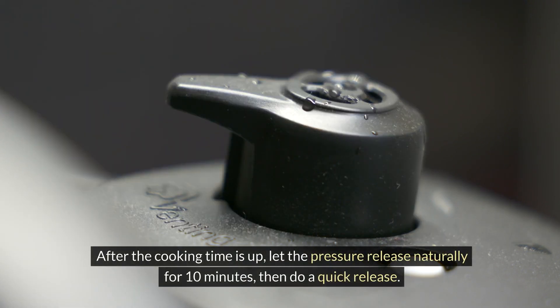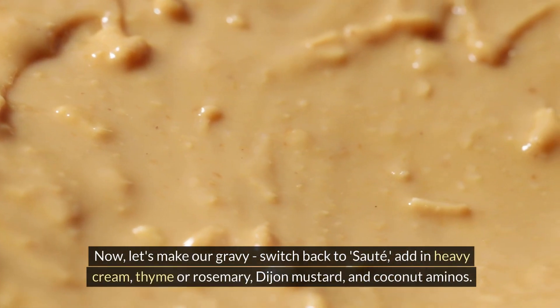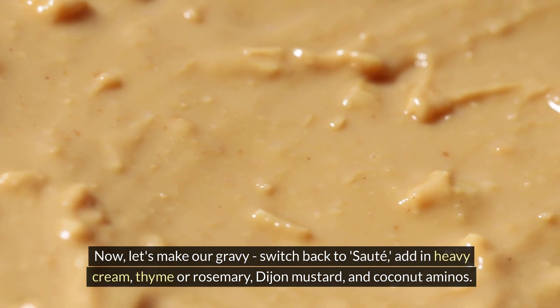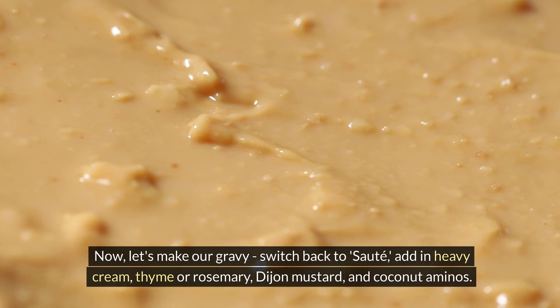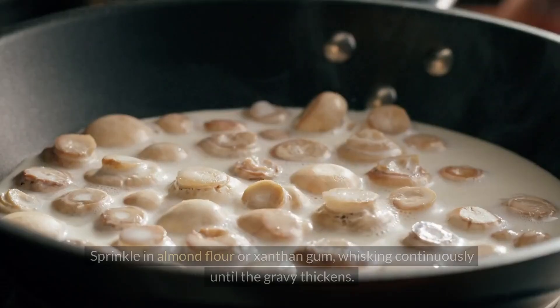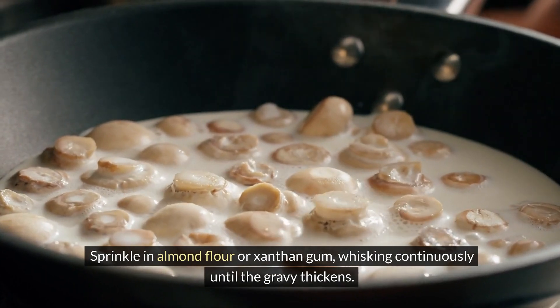After the cooking time is up, let the pressure release naturally for 10 minutes, then do a quick release. Remove the chicken and set it aside. Now let's make our gravy — switch back to sauté. Add in heavy cream, thyme or rosemary, Dijon mustard, and coconut aminos. Sprinkle in almond flour or xanthan gum, whisking continuously until the gravy thickens.